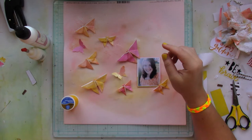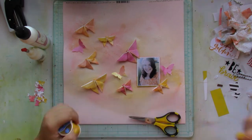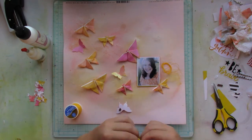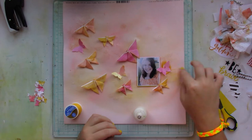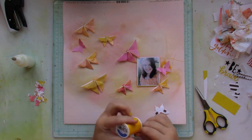I wanted to add a bit of messy factor and texture by adding some bundled thread beneath some of the butterflies — not all of them — creating like a little nest beneath the bigger punched-out butterflies.